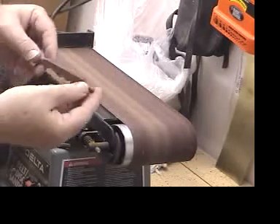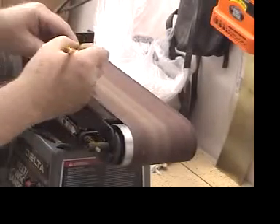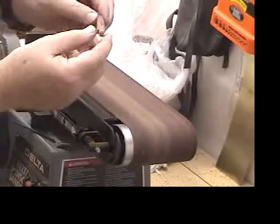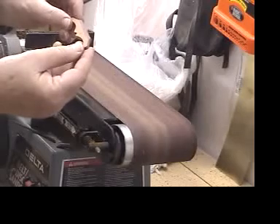Here is basically the finished product for a cello bridge. Notice that it has a slanted face like this and a straight face like this.